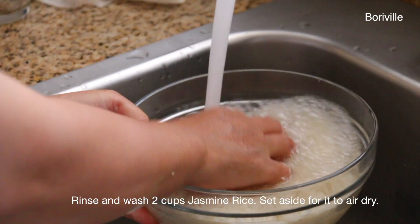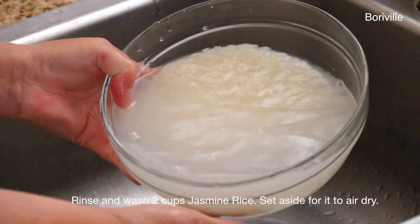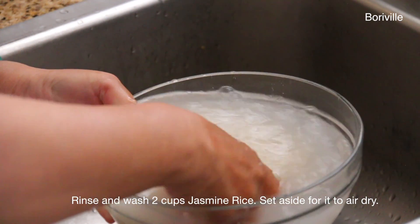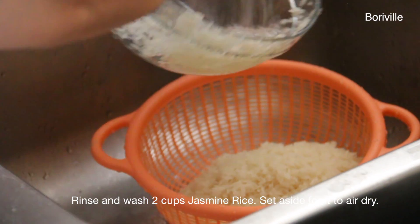Rinse and wash 2 cups of jasmine rice, then set aside for it to air dry.